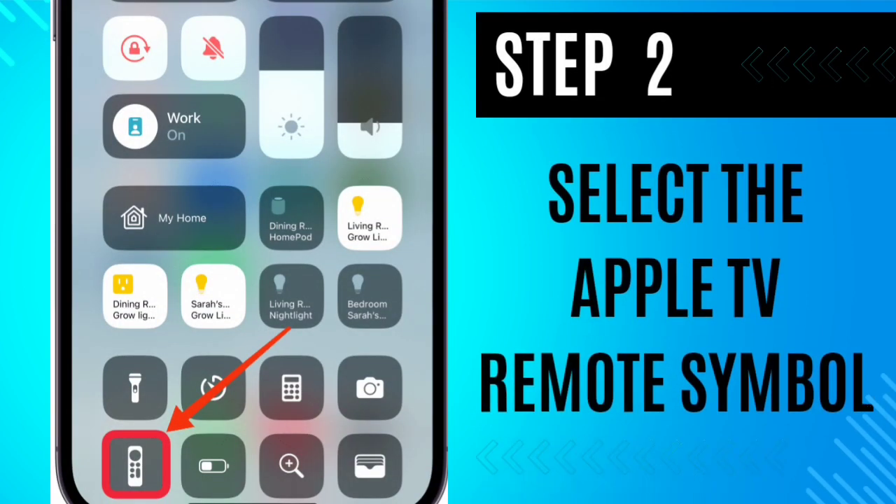Step 2: Select the Apple TV remote symbol. If it's not visible, you need to adjust your Control Center settings to include it.